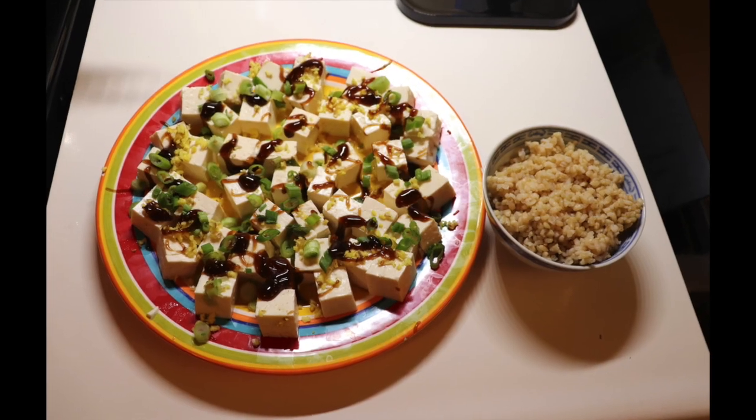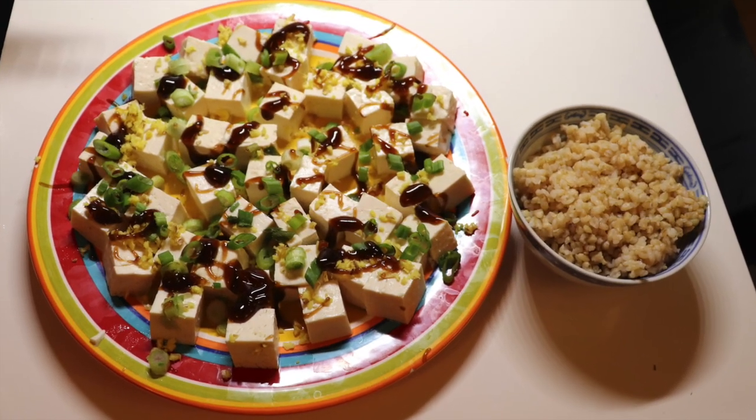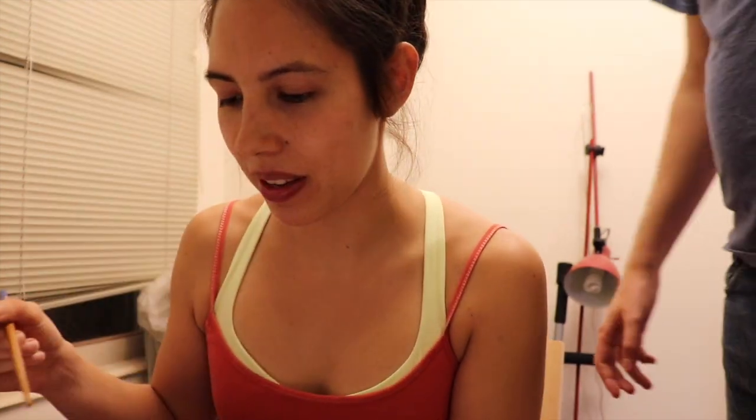I'll take a picture of it with the fancy camera. Yum! Yeah, that's pretty good. You want to try? Perfect ginger piece. How super tasty. Actually, this needs more ginger.